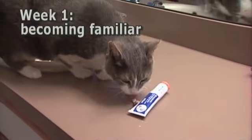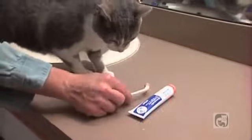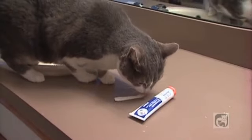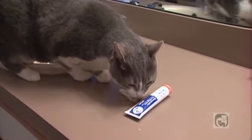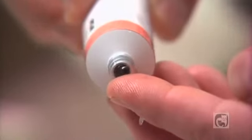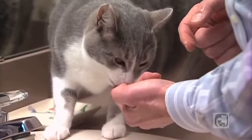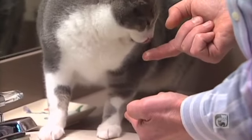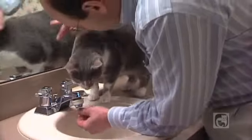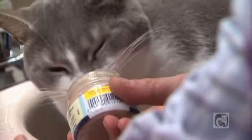On week one, get your cat accustomed to the toothbrush and toothpaste. Leave them out where your cat can sniff them and become familiar with them. The goal is to have your cat accept the toothbrush as a familiar, non-threatening household item. Each day, put a tiny bit of toothpaste on your finger and let your cat lick it off. If your cat is shy about licking the paste, go ahead and dab some of it near her mouth so that she'll get accustomed to the taste of it. Follow this procedure immediately with your cat's favorite reward. Do this every day for a week, linking the activity to your cat's reward.